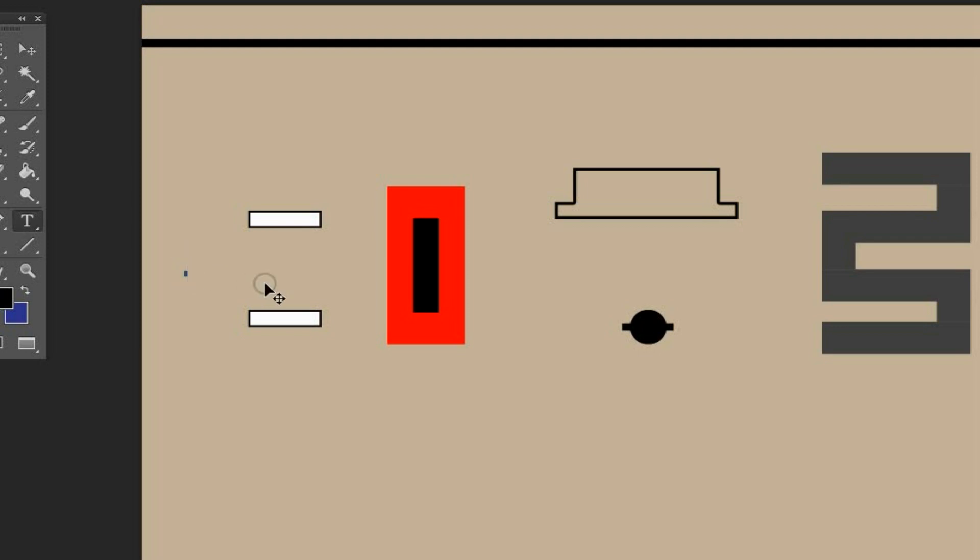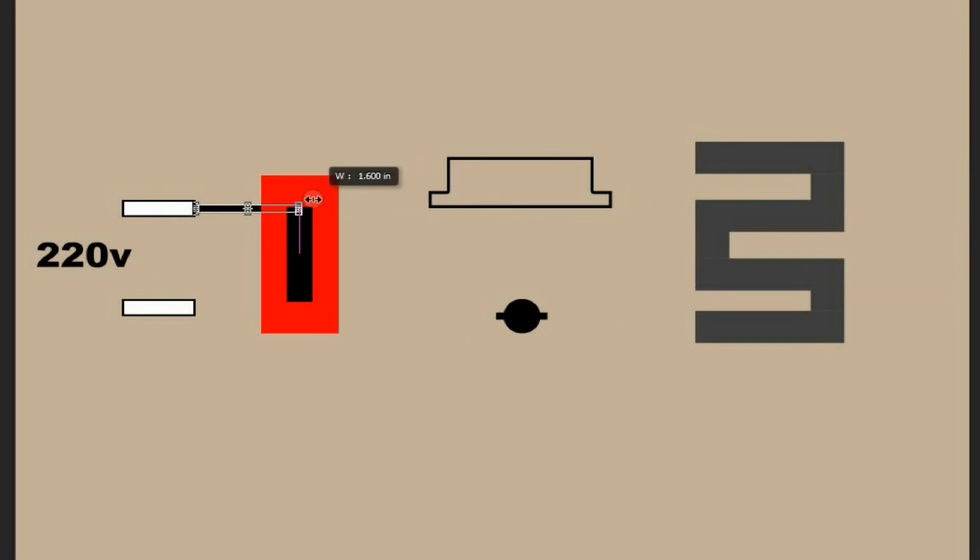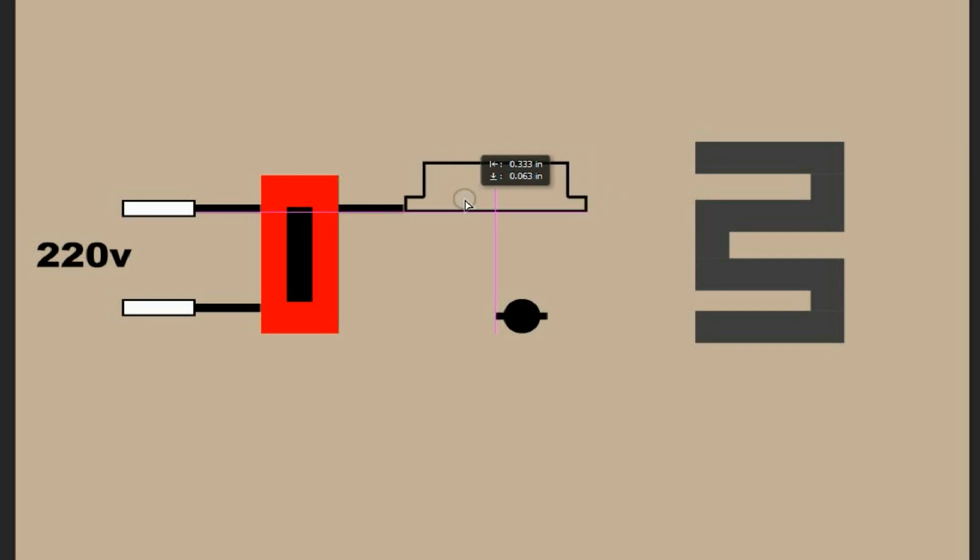From the main power at 220 volts, we have two fuses, and this is connected to the power switch. After the power switch, one line is connected to one terminal of the thermostat, and the other one is connected to the NTC, or the negative thermal coefficient.